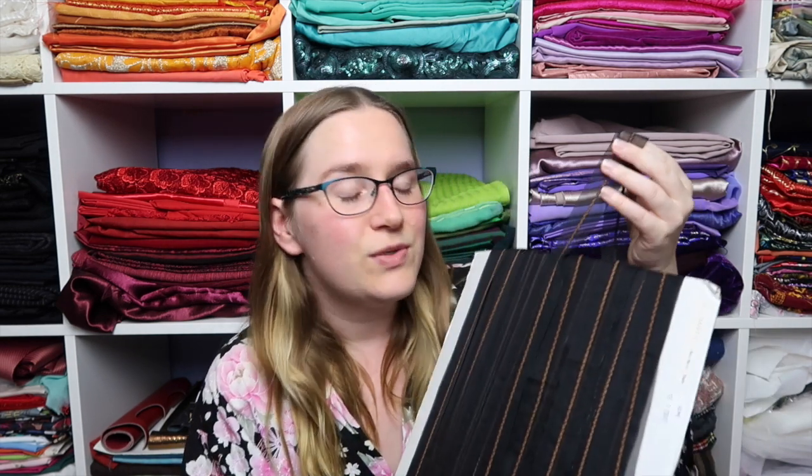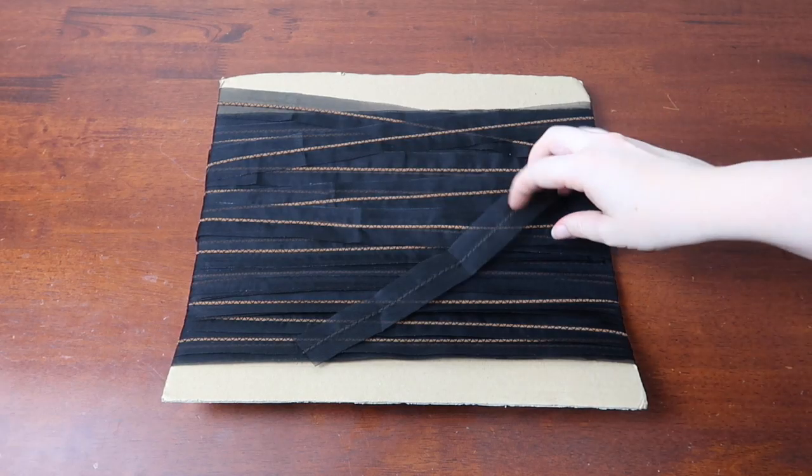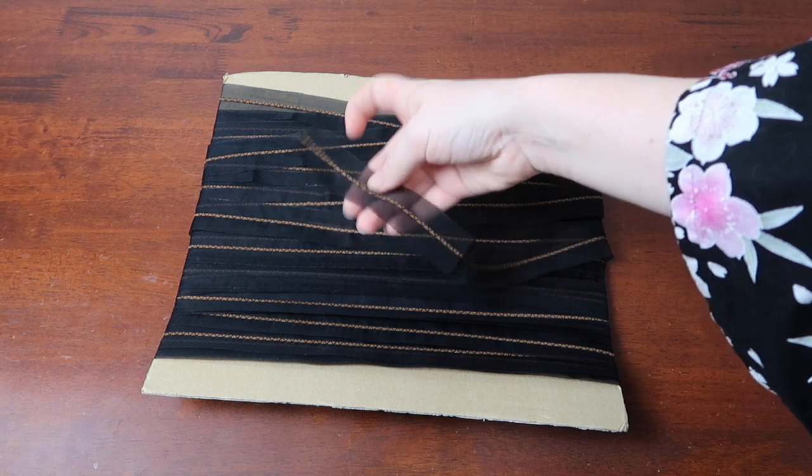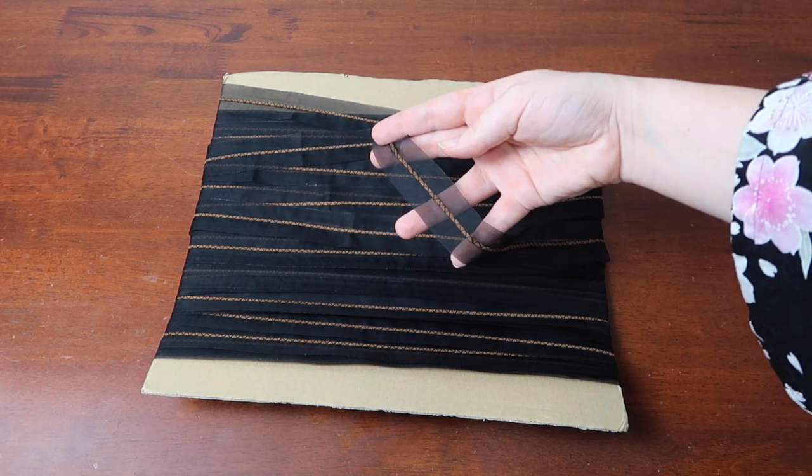Let's start with the trim because it's not going to be used for Jigglypuff but I really quite like it. It is this organza ribbon with a center of suede. I have no idea what I'm going to use it for but I thought it was really sweet and maybe a little bit edgy. It was $15 for 50 meters so I was happy.